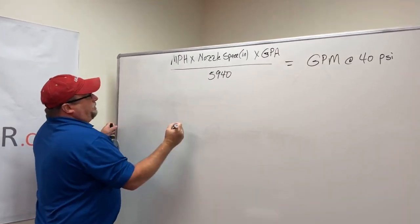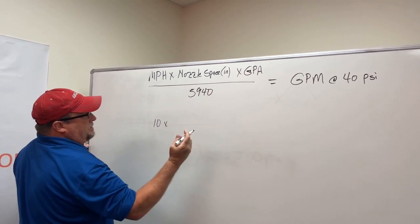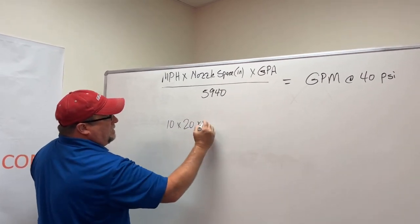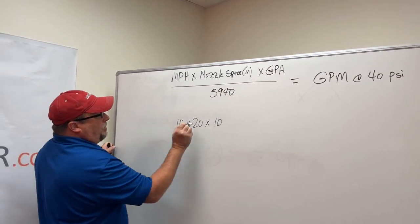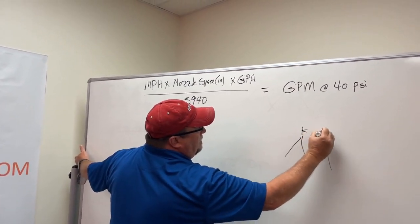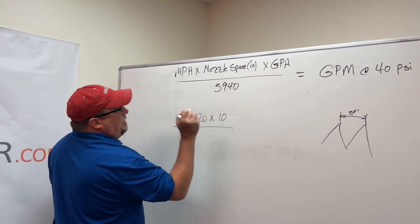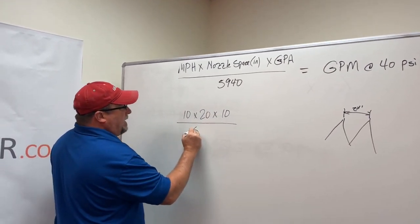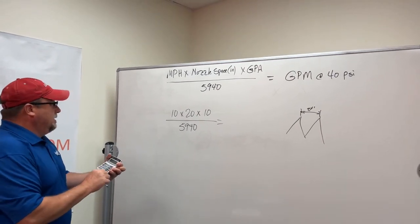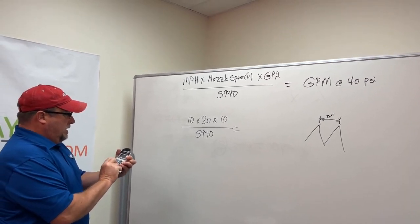For an example, the customer would be doing 10 miles an hour and their nozzle spacing — just for an example — 20 inch spacing, which is pretty common. We want to know gallons per acre, and we're going to go with 10 gallons per acre. So we have 10 miles an hour, 20 inch nozzle spacing between each nozzle, spraying 10 gallons to the acre. Then we divide that by the constant number of 5940. So: 10 times 20 times 10 divided by 5940, and I come up with 0.33.